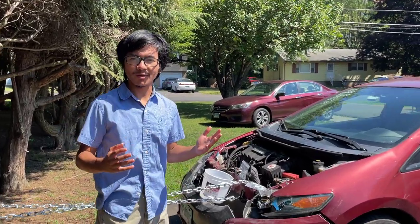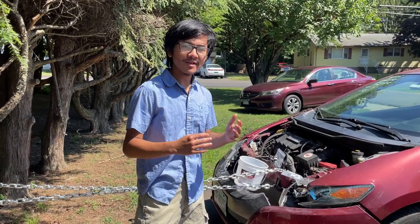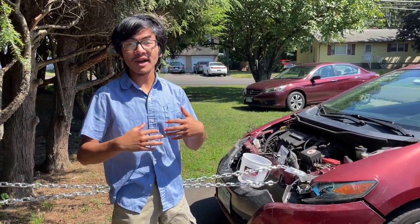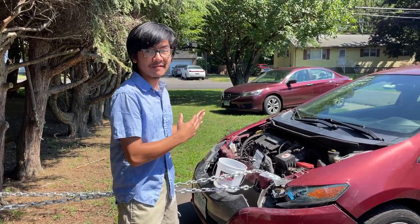Hi, I'm Aiman, and welcome back to one of my auto repair videos. Sorry I haven't been doing many of these videos lately — I've been very busy. But in this video, I want to give you ideas on how to repair damage to the front end of your car frame, or fix a bent frame.